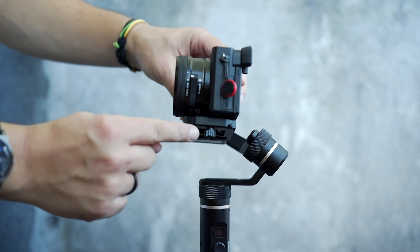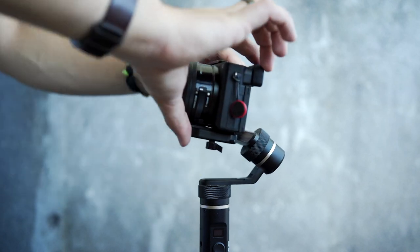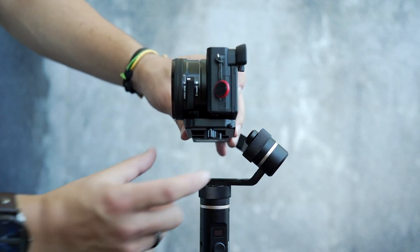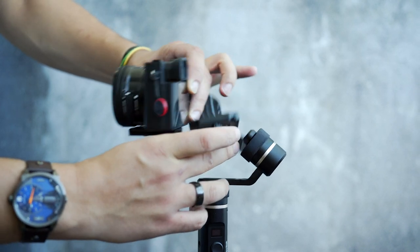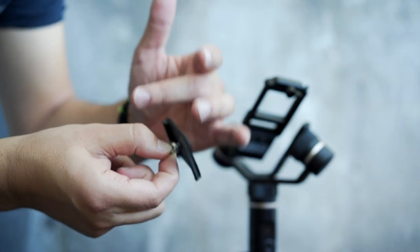Release the adapter screw and slide the camera forward or backward until it's balanced properly. In my case, I cannot move the camera forward enough when balancing, and in order to do that we have to unmount the camera and adjust the plate position again — that's what I wanted to show you a minute ago.